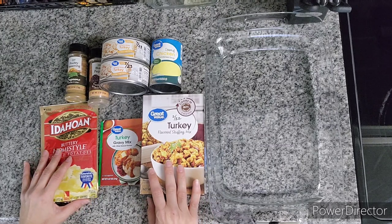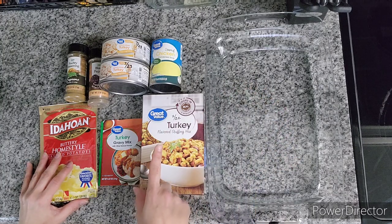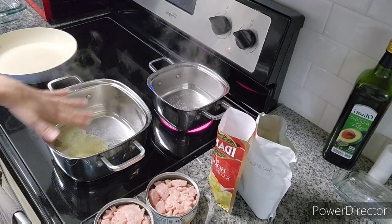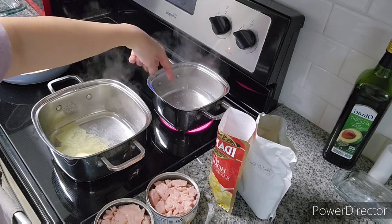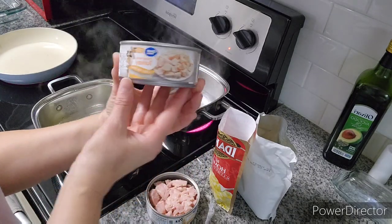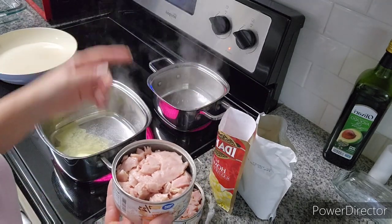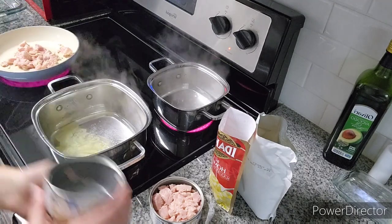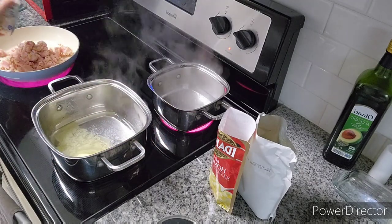I'm going to be making this up as I go. I have my casserole dish here. I'm going to go ahead and prepare the stuffing, the mashed potatoes, and the gravy all separately on the stove. I have one pot over here going with water and butter for the stuffing. I have one pot with boiling water going for the mashed potatoes. Back here, I have a pan that I'm going to cook up my turkey, and I did decide to go ahead and use two cans. The oven is preset to 375 because we're going to bake this in a casserole dish.